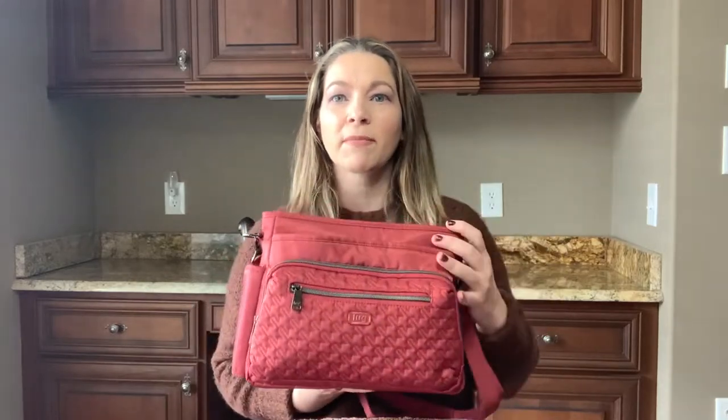This is the Shimmy SE in this beautiful Rosewood red color — one of the newer colors and it is absolutely gorgeous. This is a side view. You can see that I have it packed pretty well. I wanted to pack it to capacity so you could see everything that could fit in here, and then we're going to see if everything can also fit in the other two bags.